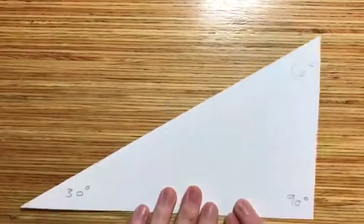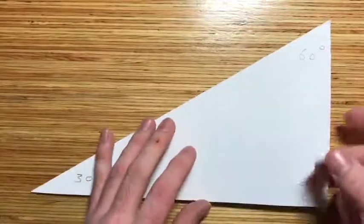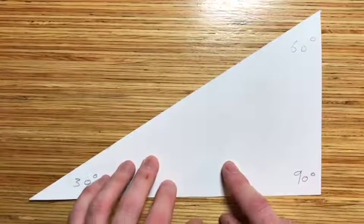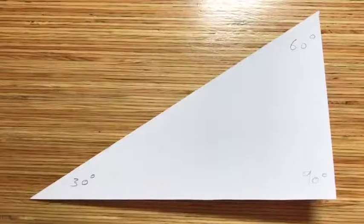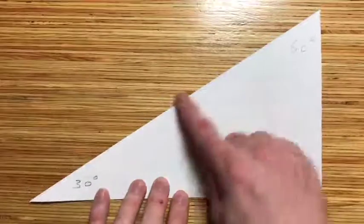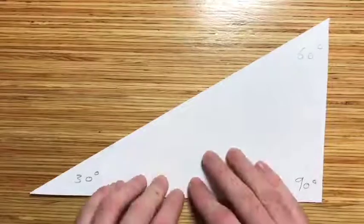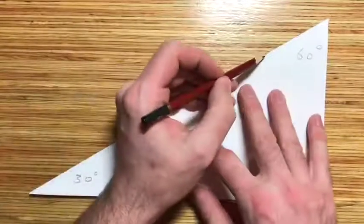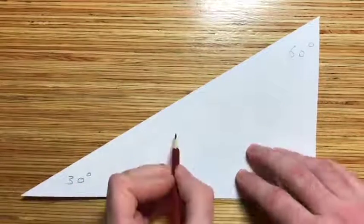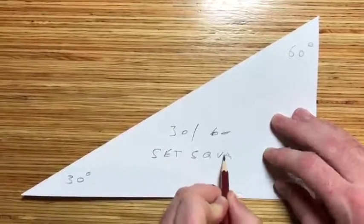There we are — 100% sure. There you go, you have your set square. Now if you've done this from a piece of paper, you can now get some card — an empty cereal box works, as long as it's flat card, not corrugated — and draw around the template onto the card, then cut that out so that you've got a better edge to draw lines against. There you go, that's your 30/60 set square.